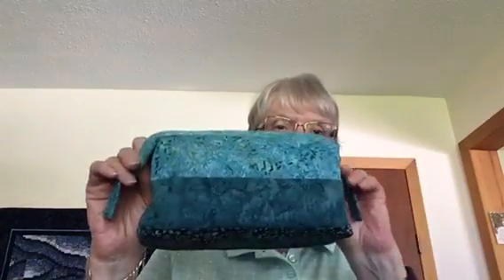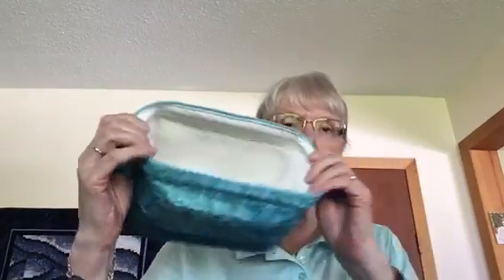Hi. I'm going to talk today about the Retreat Bag from Emmeline. It's a free pattern — you can download it from Emmeline and we'll have a link on our website to the pattern. It's a great little bag. It comes in two sizes: a small and a large.